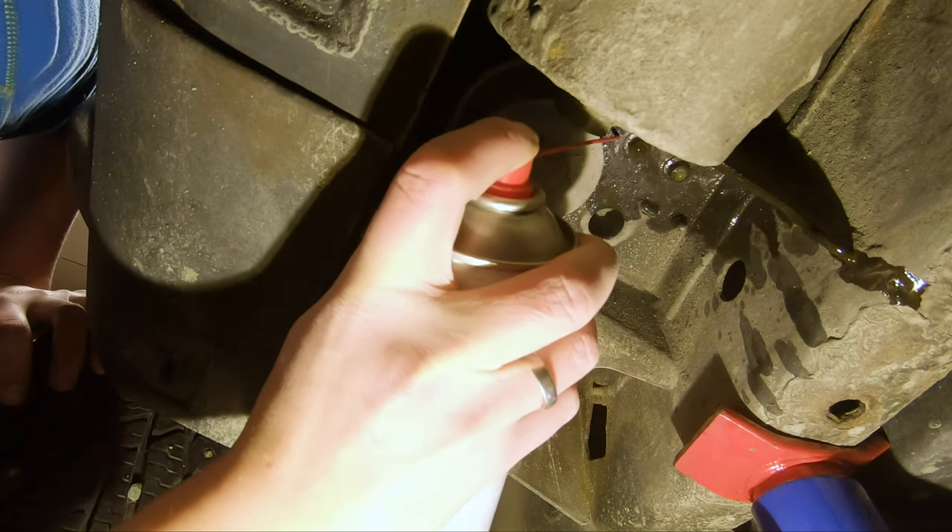I was supposed to leave this until the next day but couldn't help myself and started loosening the bolts. The first bolt came loose but was really slow. I'm using an open-close, open-close technique when bolts are really stiff, adding extra oil after moving it around a bit. First bolt is loose!